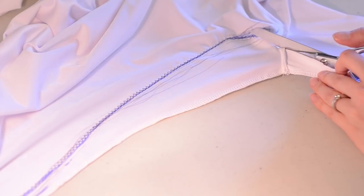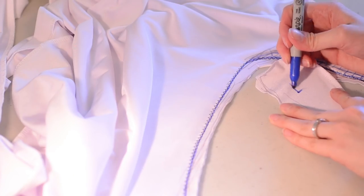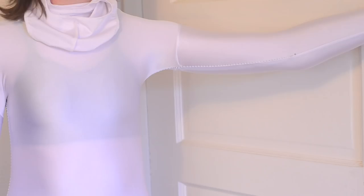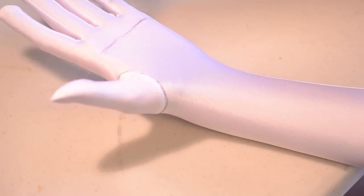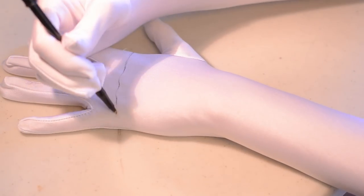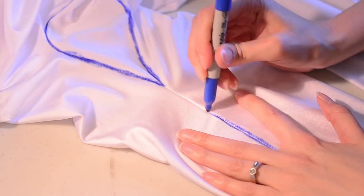I cut off the excess material and used that as a guide to trace on the other side of my bodysuit, taking in both sides so the suit would sit correctly. I'll only be drawing on one half of the suit since I'll mirror the designs digitally. Now the suit fits much better. I didn't include fingered gloves in my design since I bought removable gloves that will slip on over the undersuit. All the seams were marked so I could reference them in Photoshop.